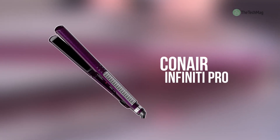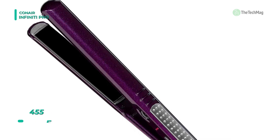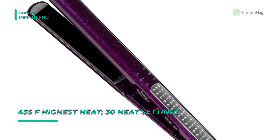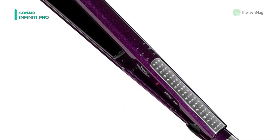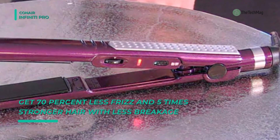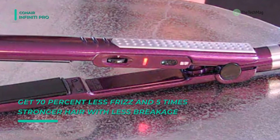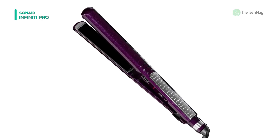The next product on the list is the Conair Infinity Pro. This straightener has tourmaline ceramic coated plates that provide even heat to minimize damage for less frizz and shiny, healthy-looking hair. With 15-second heat-up to an ultra-high 455 degrees Fahrenheit and variable heat settings, this professional-quality hair straightener lets you style quickly and efficiently. It emits negative ions to give you less frizz and creates shiny, healthy-looking hair. It also includes a bonus 25-fluid ounce bottle of argan oil to nourish and protect your hair from dryness and breakage.